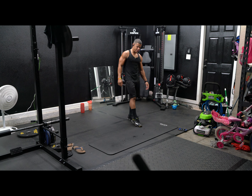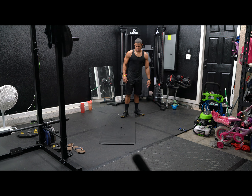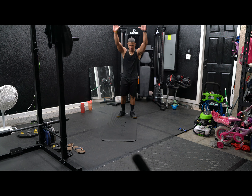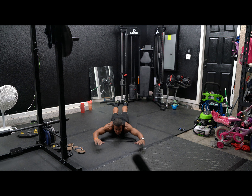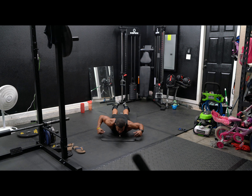Up next, superman. Lay flat on your belly, hands out. Give me eight reps. There you go. One, two, three, four, five, six, seven, eight, nine, ten. All right.